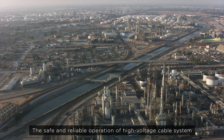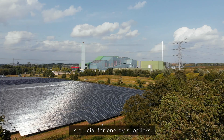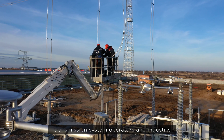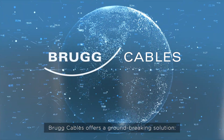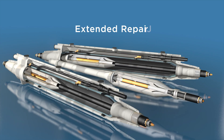The safe and reliable operation of high-voltage cable systems is crucial for energy suppliers, transmission system operators, and industry. For the sustainable management of risks associated with an energy network, Bruk Cables offers a groundbreaking solution: the extended repair joint.